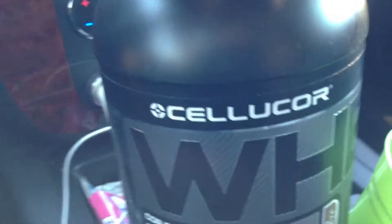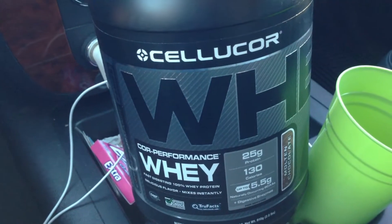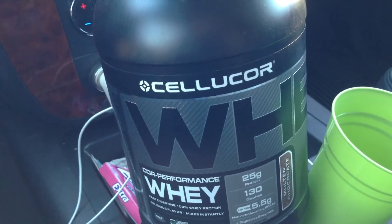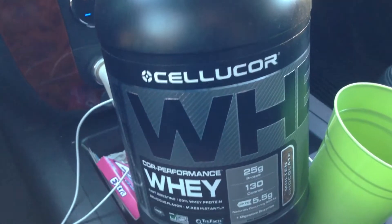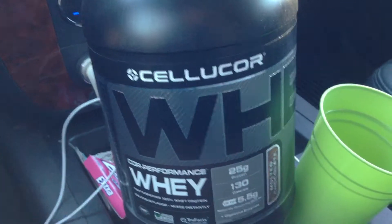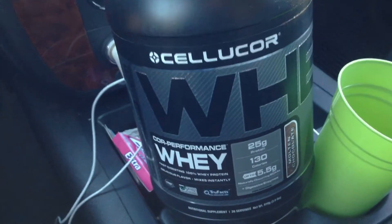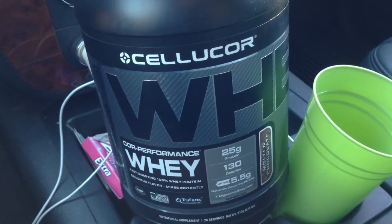I didn't know what to expect after trying the original whey product. I knew they had to come up with something better because I really wasn't a big fan of their first whey product. But I always give everyone a second chance — gave it a shot and got it in the mail.